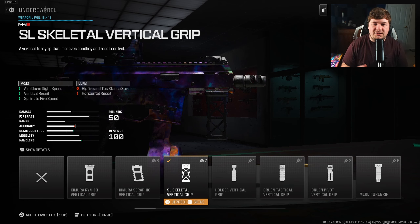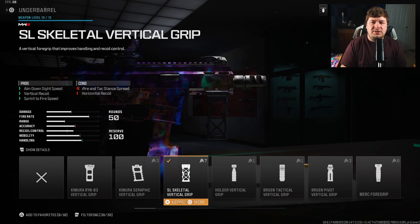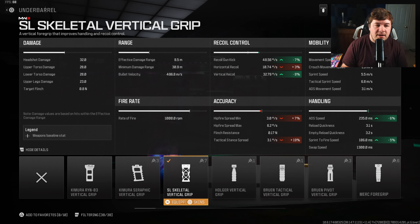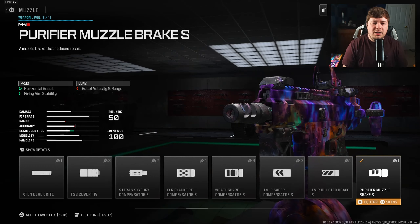For the underbarrel I go with the SL Skeletal Vertical Grip for aimed-down-sights speed, vertical recoil control, and sprint-to-fire speed. This helps your recoil control and your aggressive style of play — seven percent to gun kick, eight percent to vertical recoil, six percent to ADS speed, and five percent to sprint-to-fire speed. A perfect attachment for this style of weapon.